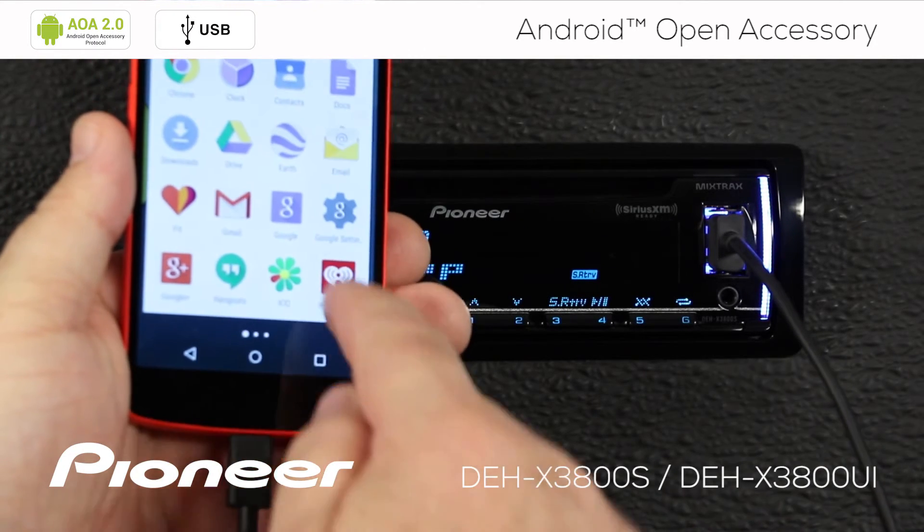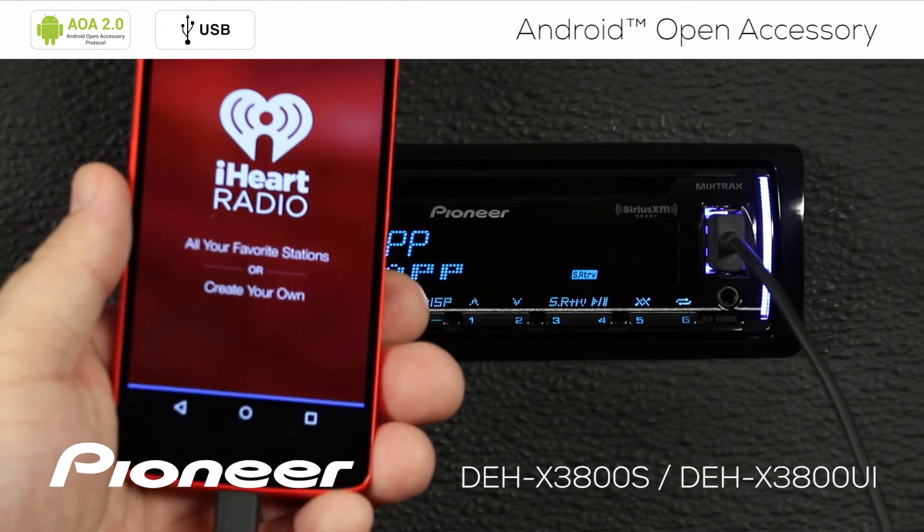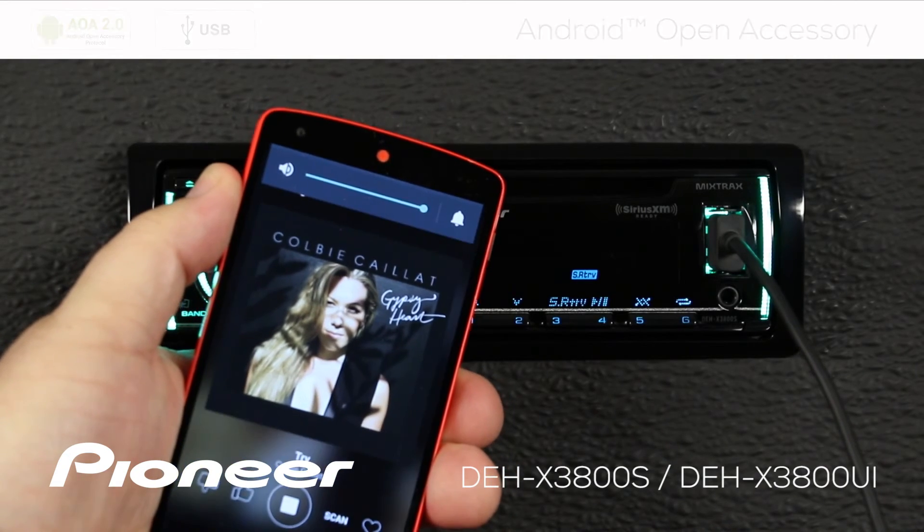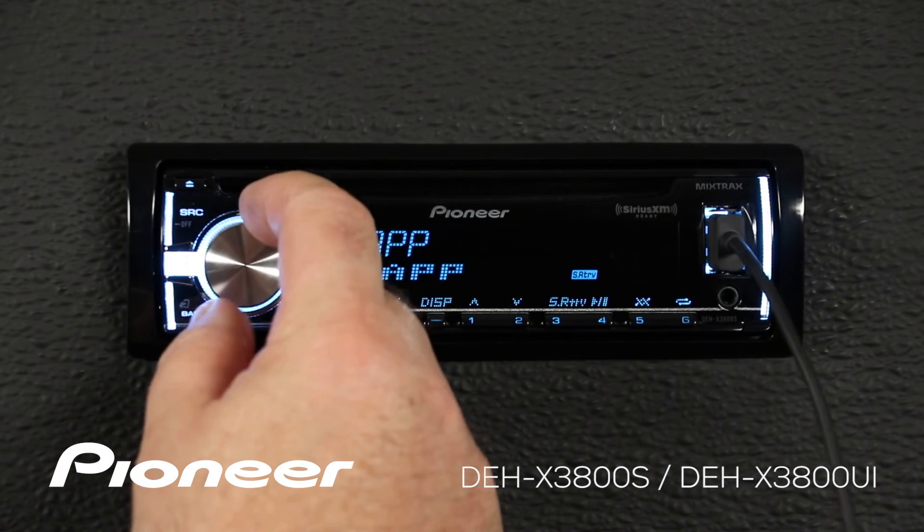I'll start an app on my phone like iHeartRadio. Remember, turn up the volume on the app before you turn up the volume on the 3800.